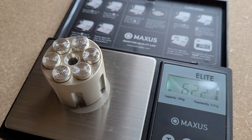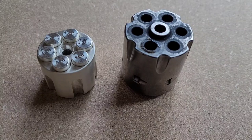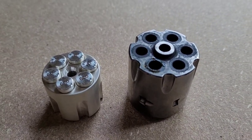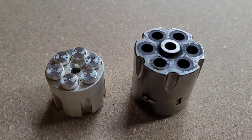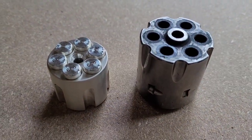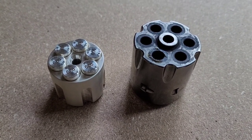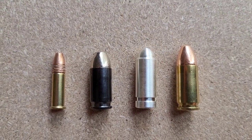If you're wondering how this compares to the size of an actual revolver cylinder — the one on the right is from a Rough Rider that shoots 22LR caliber. You can see it's considerably bigger than the little silver cylinder, but that's just a size comparison in case you were wondering.